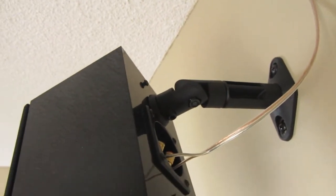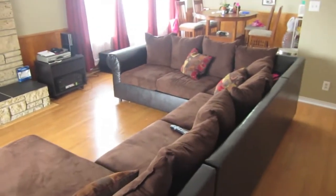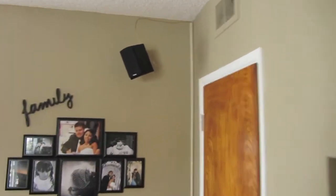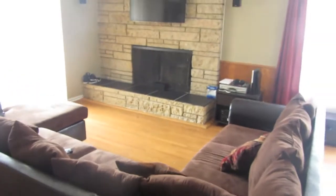I set it up to the stud straight out, then used the swivel mount to pan it so it looks directly down toward the listening area — so your ears get a clear listen of the ambient sounds. Same thing with the other rear speaker: mounted to the stud, panned to where I need it, angled down toward the listener.